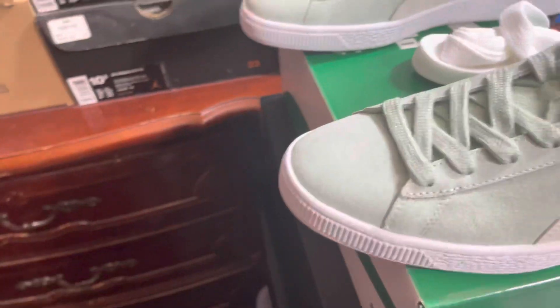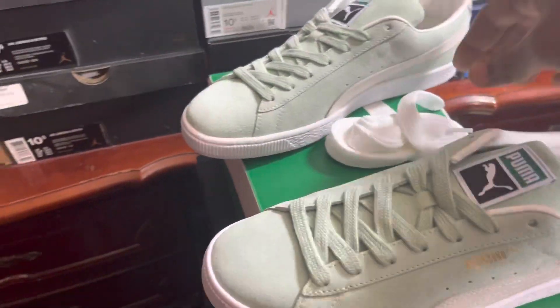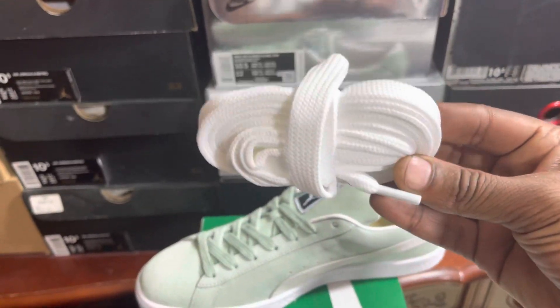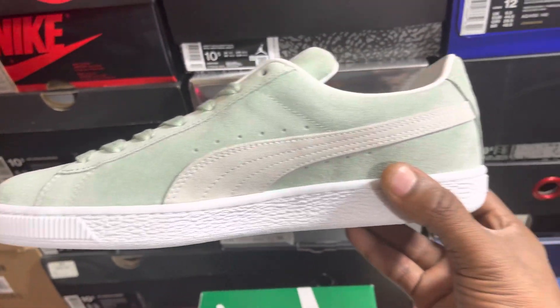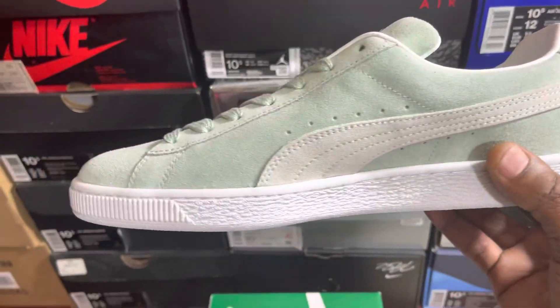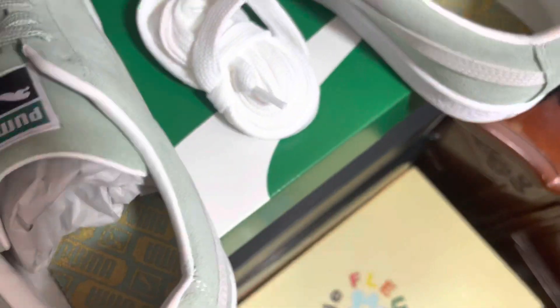I still like the orange one better — it popped on the phone when I was looking at it. When I ordered this one, it looked real nice, but when I got it in hand it's just okay. But when I paid for it at this price, I can't complain.